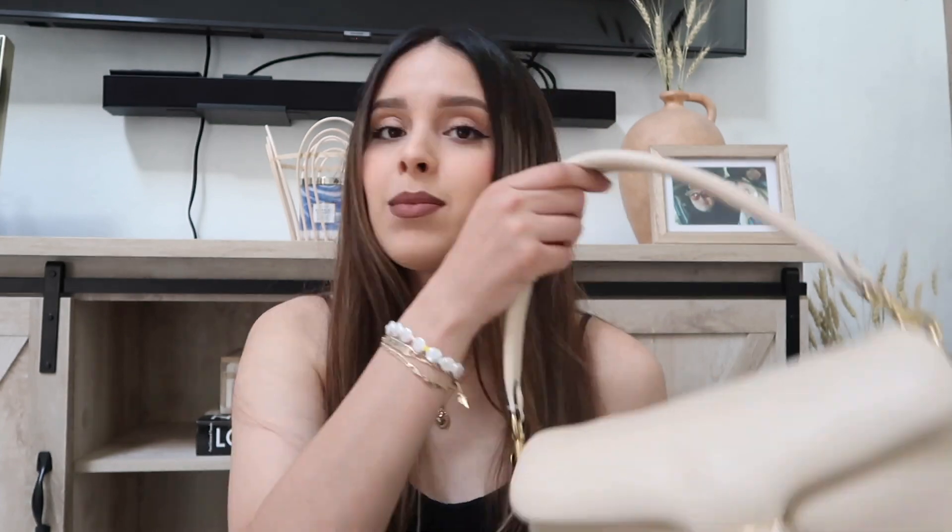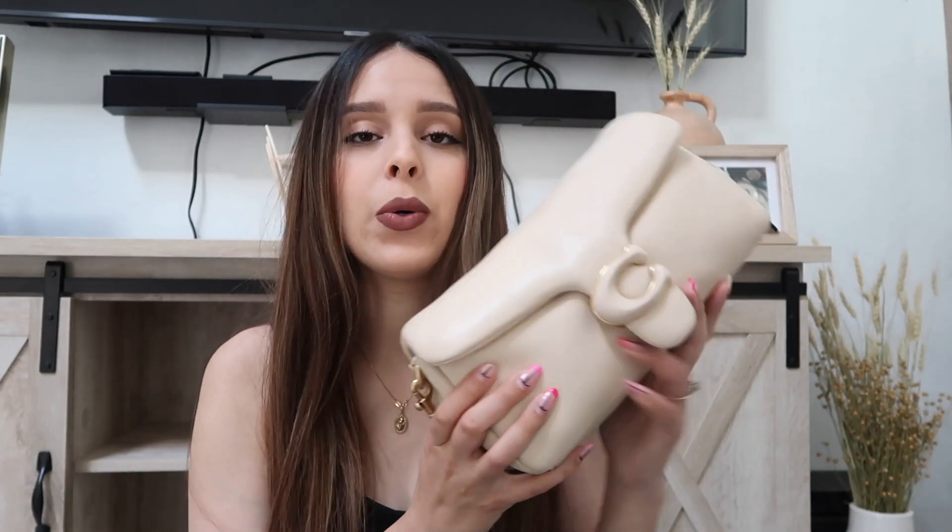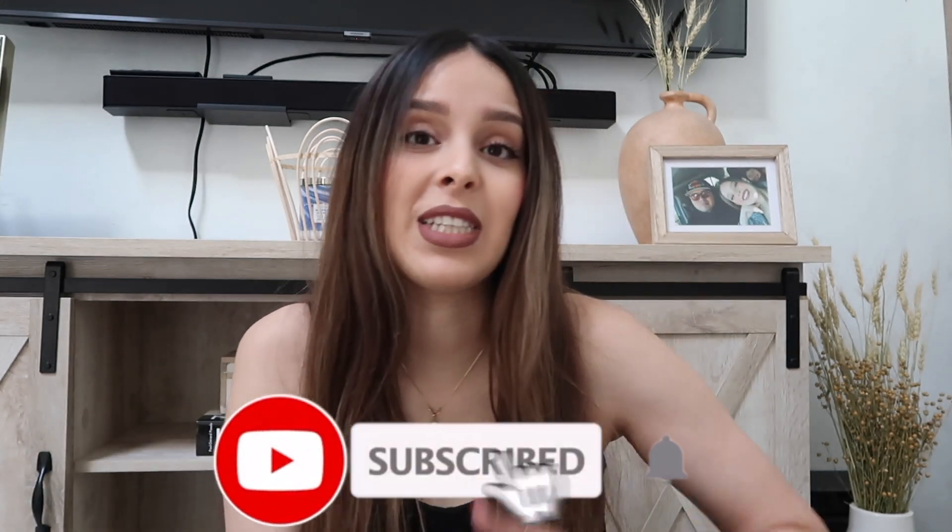It's been a while — probably a year and two months since I recorded. Hey guys, welcome to my channel! For today's video I'm doing a review, and maybe a what's in my bag, for the Coach pillow bag, which is very popular right now. If you guys are new, hi! My name is Karima, and hopefully you guys could subscribe down below.